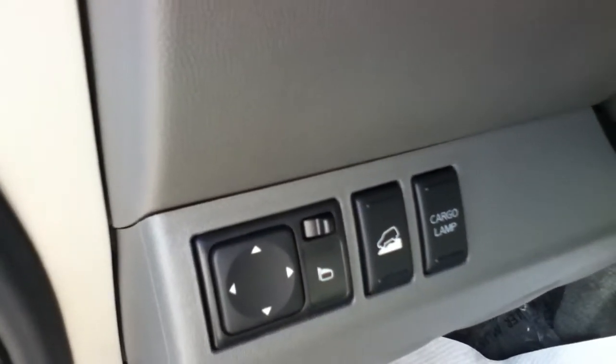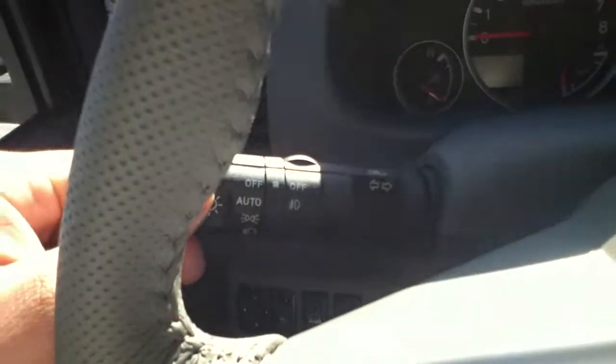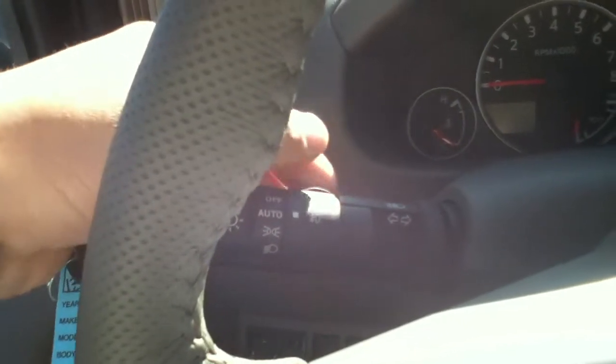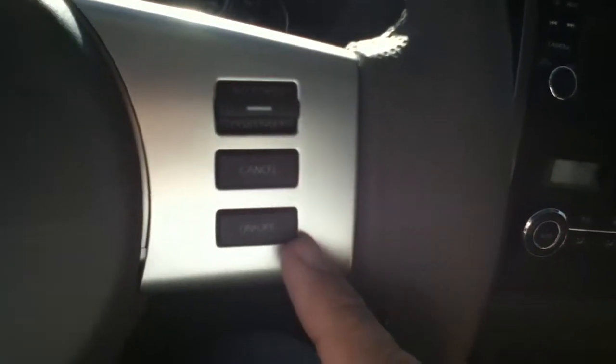So if you are going down a big hill, instead of using your brakes and burning them out, you do have like a cruise control for downhill. It's very handy. Automatic lights right there to turn on those fog lights I showed you. Now all your audio controls on the left-hand side with your voice command and your Bluetooth, and on the right-hand side this is going to be all your cruise control.